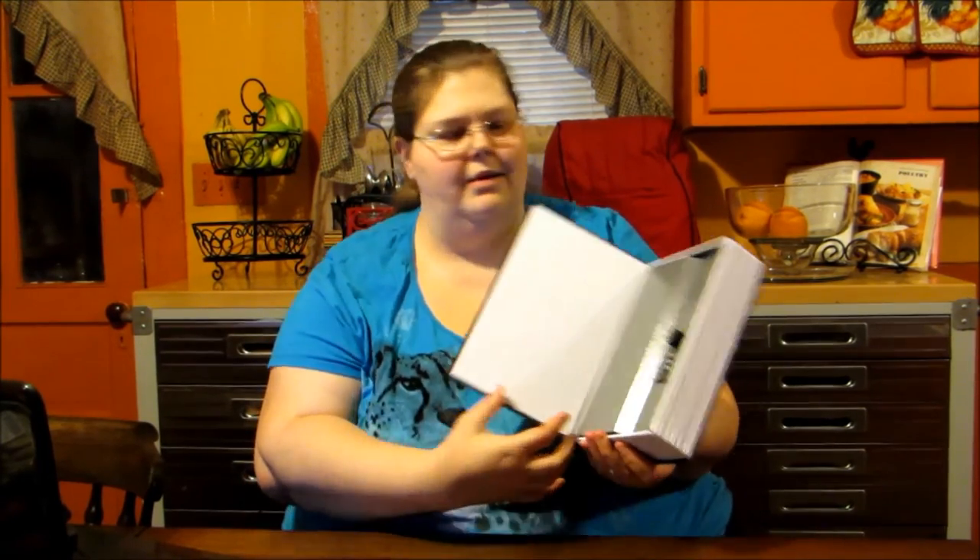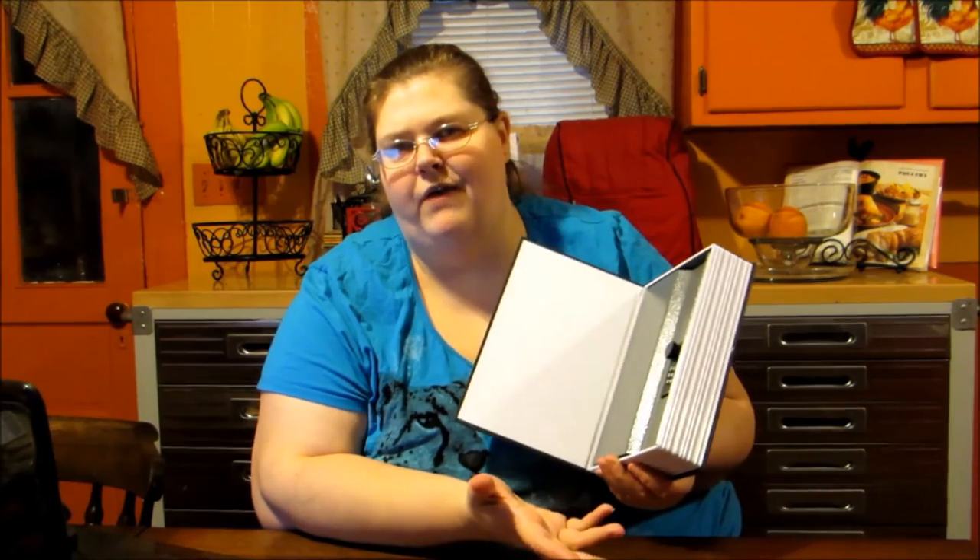In our home, we're more apt to just stick things in here. We don't really have any valuables — we're a pretty easy-going family. Things we would probably stick in here might be some pictures of our children and things like that that we don't want to lose. It's just we don't have anything to really hide.